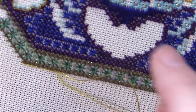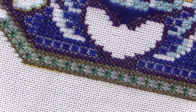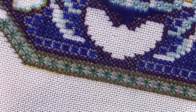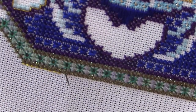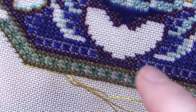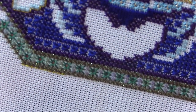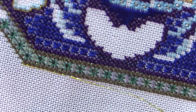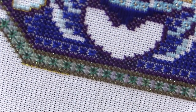It seems to be behaving itself and sitting okay. It's not going to stand out a mile because it's a petite treasure braid along the edge, but I think it's doing just enough — there's a nod to it on the pattern. It's subtle and it's supposed to be subtle. I think this has been the best decision.